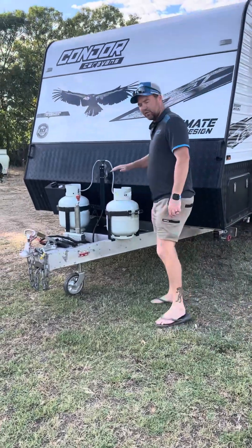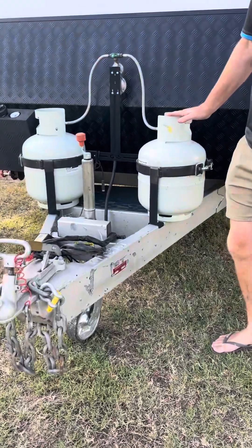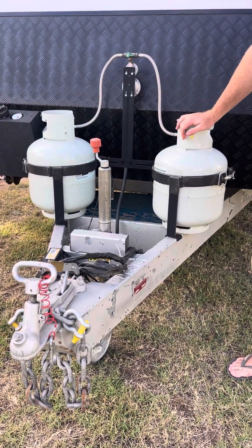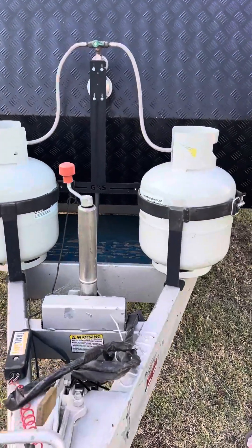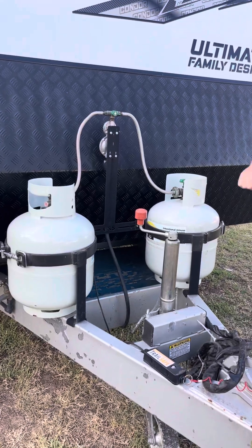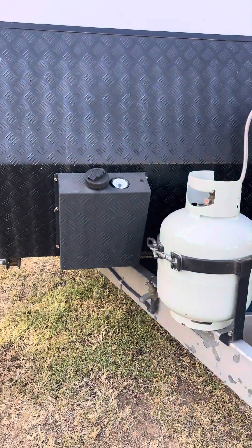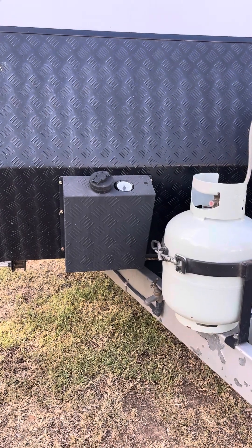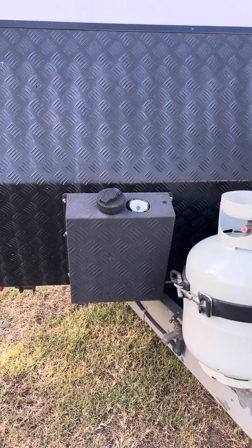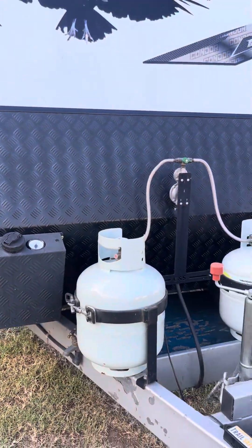Right up the front here we've got a couple of gas bottles to kick us off. We mainly use these for the hot water in the shower and the fridge, especially off-grid. We also have at the front here a diesel heater, really good for those cold mornings when you're out in the bush and off-grid. Quite easy to run - we'll show you on the inside when we get into it.